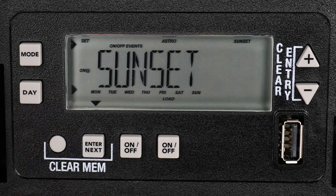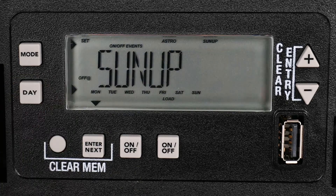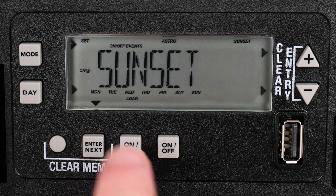As before, we want both circuits to turn on at sunset every day of the week, so we will choose the first option and then press Enter. Now we need to set the Off time for the second circuit. Press the Day button and you will see the option for Off at sunup for every day of the week. Since this is the option that we would like, again, press the Enter button.